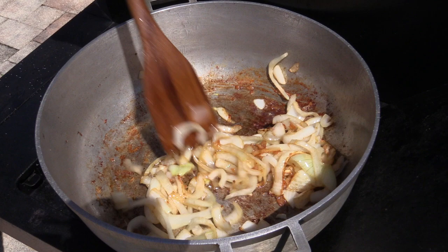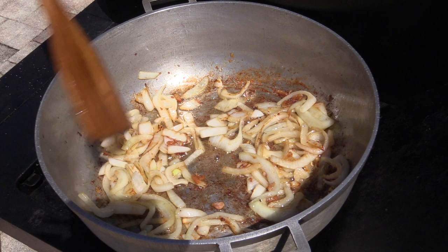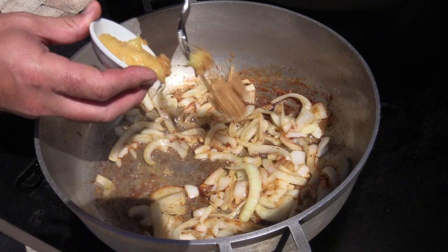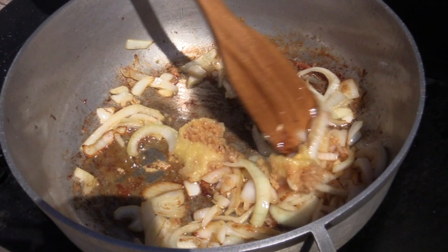Now we're going to add six to eight cloves of minced garlic and either fresh ginger — about two to three thumb-sized pieces of shredded ginger — or ginger paste. I'm using six to eight cloves of minced garlic and about two tablespoons of ginger paste since it's easier. Only sauté this for about a minute, otherwise you'll burn it. Keep it moving — it smells amazing.